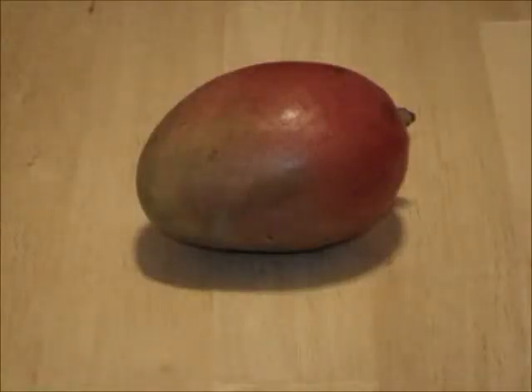Since mango is the star of this salad, it is important to have the right mango. Red skin means sweet and ripe, and green skin means slightly sour and crunchy. This salad needs a mango that is firm to touch, and the red-green color ratio is either 50-50 or 55-45. When you bite into its flesh, it tastes crunchy and sweet with a pleasant sour taste.